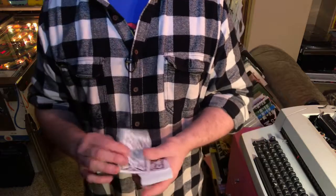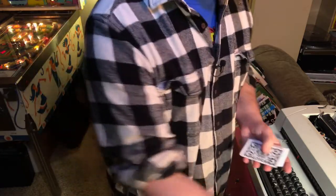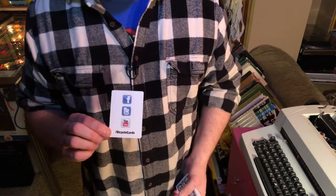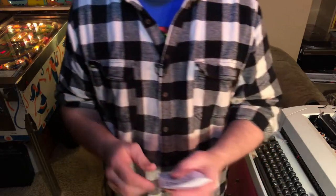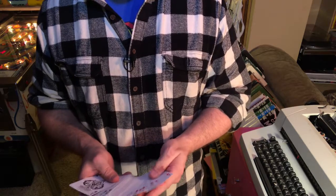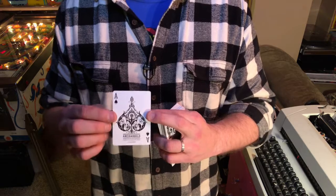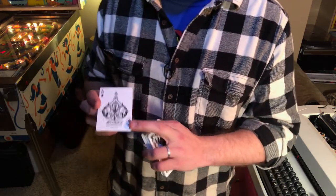You also get an ad card — a Theory 11 ad card. Out of the box you also get the US Playing Card Company Bicycle Cards ad card. Follow them on Facebook, Twitter, and Instagram. And the other thing that I thought was really cool is the ace. The ace is very, very intricate — this is a custom ace, so it's very, very cool.